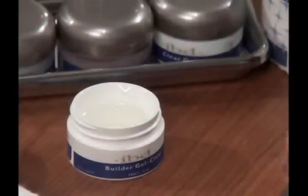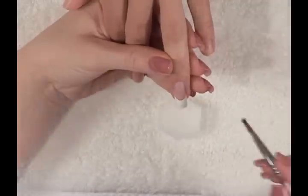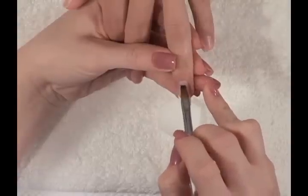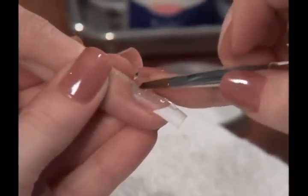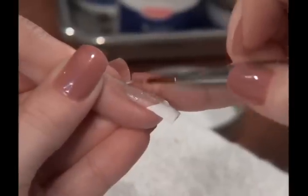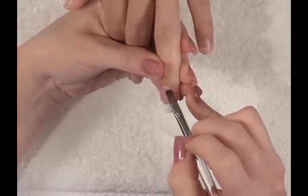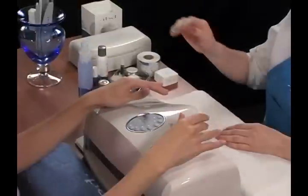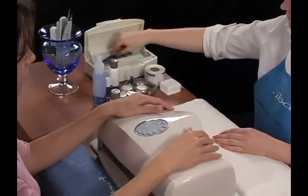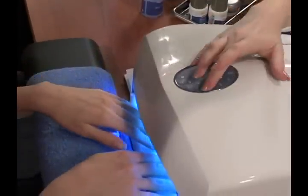Begin application by scooping a small amount of clear builder gel onto your gel brush. Place this onto the arch area of the nail by rolling your brush toward the side wall. Drag the gel using a pulling motion to create structure and strength from cuticle to free edge. Make sure you cap the entire free edge and side walls with gel. Remove any leftover gel on the surrounding skin and cuticles with the IBD cuticle pusher. Flash cure the nail for 30 seconds.